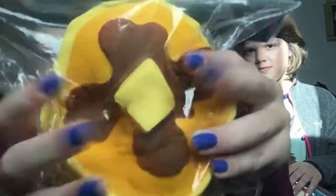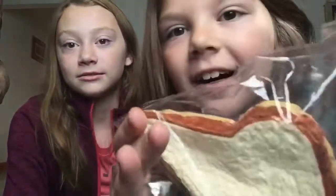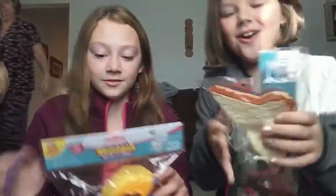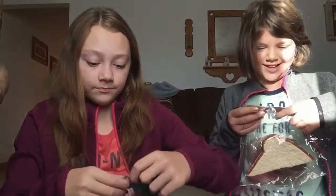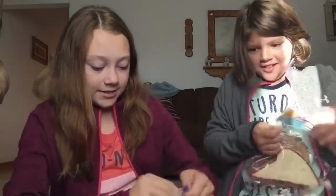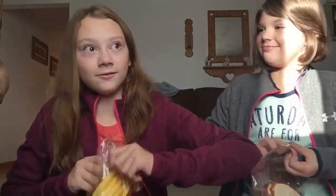Oh my goodness, it's so surprising. Squishies! You sort of see that. It's hard. So these are soft and slow squishies. Let's open them. Do not eat. They look realistic. The funny thing is I wanted a squishy. Really?